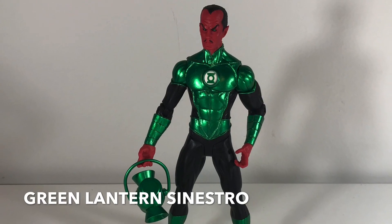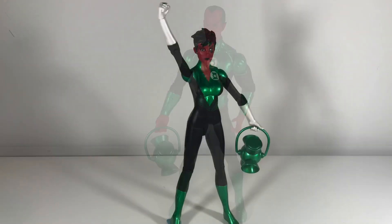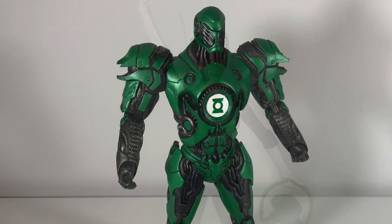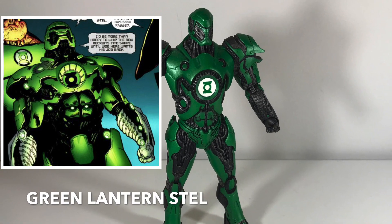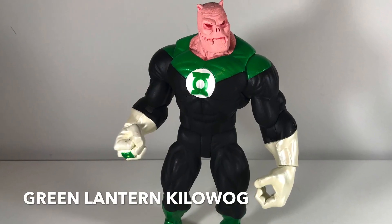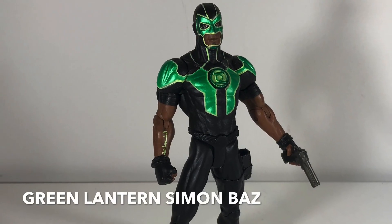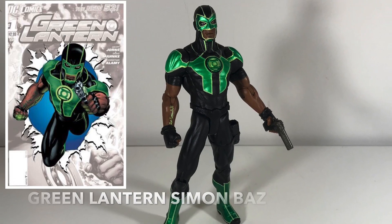Now this is Sinestro, who's normally a bad guy, but this figure is based on his look in the New 52 when he went back to being a Green Lantern like he originally was. This is Sinestro's daughter, Soranik Natu — she's a really cool character and a nice figure. This here is Stell, another one of the Green Lanterns — this guy is like a living robot. I was a big fan of the Green Lantern comic as well as Green Lantern Corps, which was a whole other comic just based on the supporting Green Lantern team, like Kilowog here. I would love to have figures of basically every Green Lantern they produce. And here's Simon Baz, another Earth-bound Green Lantern — I like this guy a lot.